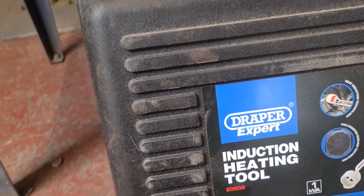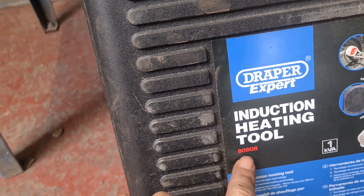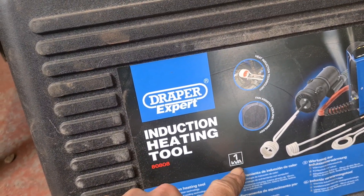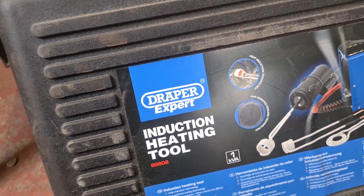Today I'm going to be using our Draper Expert induction heating tool. That's number 80808 — it's the 1KVA one.